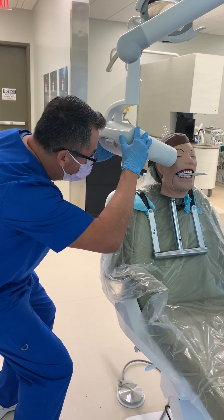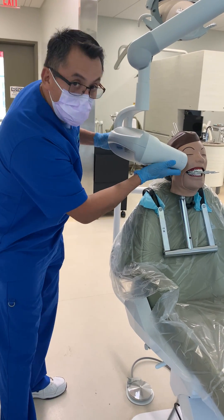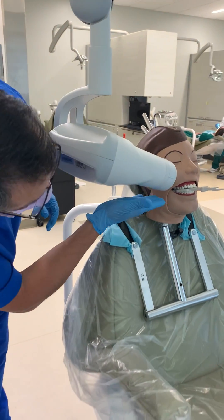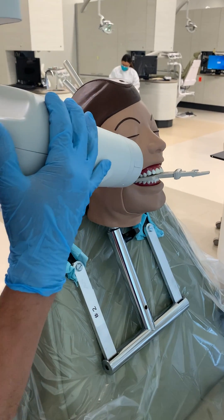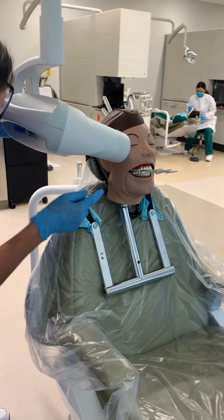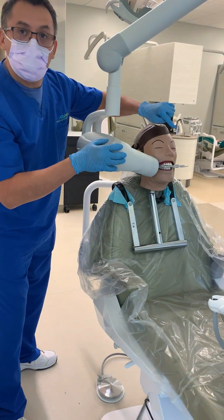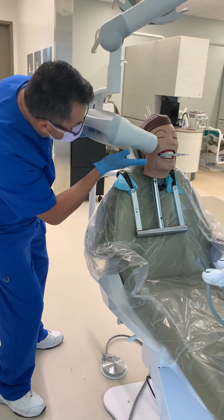There are two things you have to consider. As reference, make sure you align the bottom part of the PID with the snap rate. If it's too high, you're going to get a cone cut. If it's too low, you're going to cone cut the upper portion of the film. So make sure it's aligned at the bottom.